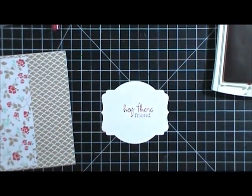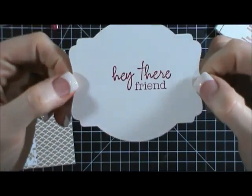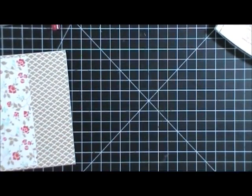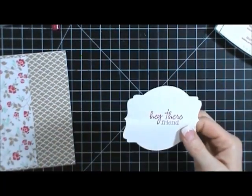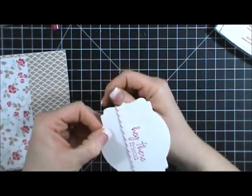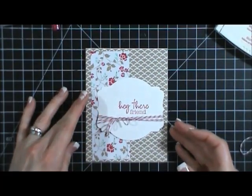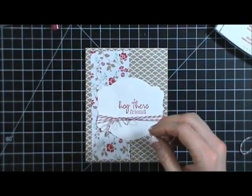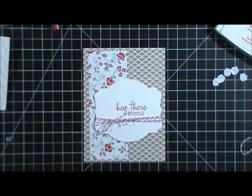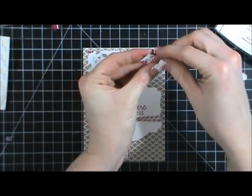I realized that looked like quite a lot of space but I wanted that. I'm putting a little bit of adhesive on the back and starting this twine on the back, then wrapping the twine. I'll bring my card back over and put this piece right on the card. I feel like it needs to go on pop dots, so I'll stick it right there. I have three flags that I've punched out using the Celebration punch — it's a little pendant punch.